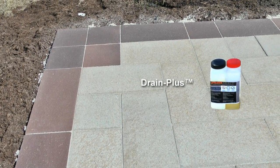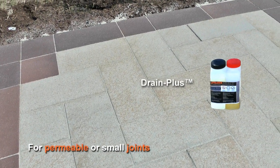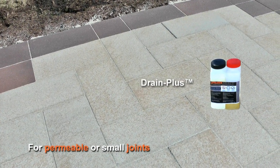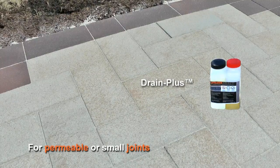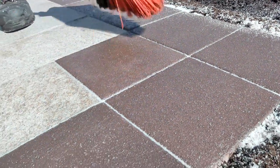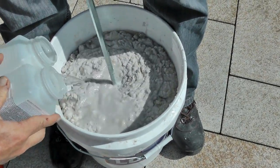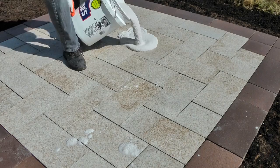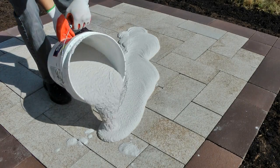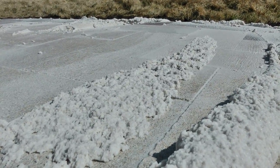Drain Plus is our revolutionary jointing compound which is used in permeable applications and it's ideal for those products with smaller joint widths than 1/8 of an inch. We'll show the installation of Drain Plus on this small Ombriano and Belpaso patio. Drain Plus is extremely easy to install but requires attention to detail because Drain Plus is an epoxy-based jointing material. The epoxy resins will also create a sealed appearance on the product.